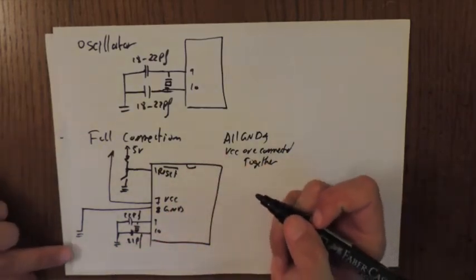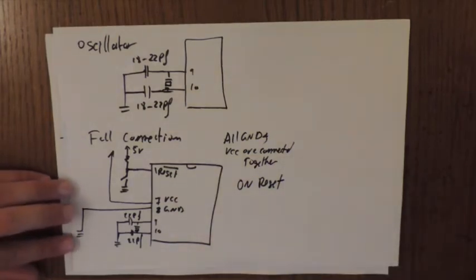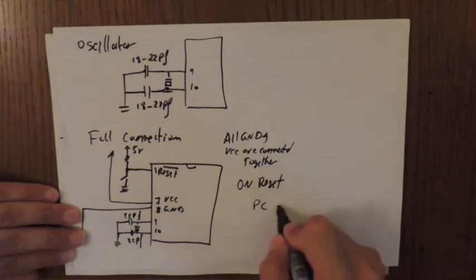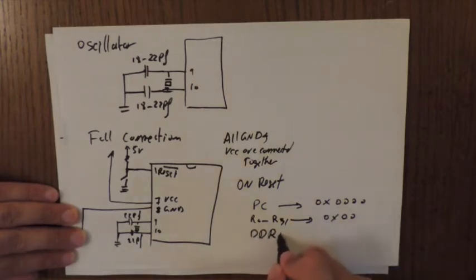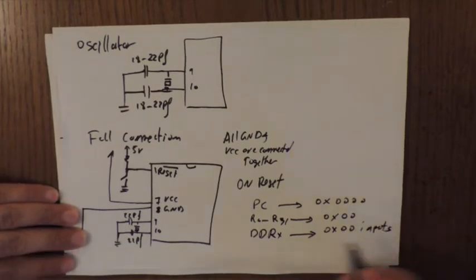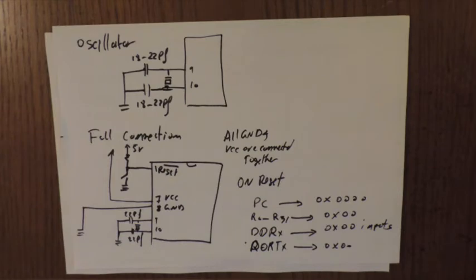When a reset occurs, certain registers are initialized: the Program Counter (PC) is set to zero, registers R0 through R31 are all cleared to zero, DDRx (the data direction registers) are all set to zero making all pins inputs by default, and PORTx registers are also driven to zero — this ensures no hardware is damaged on startup.